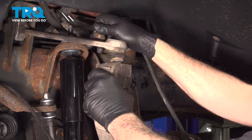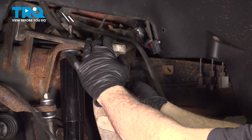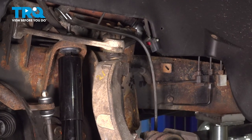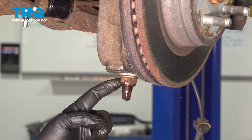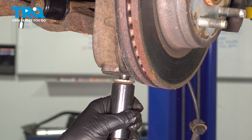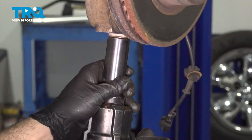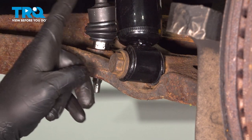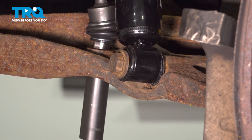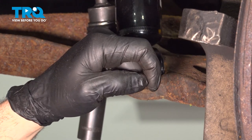Use a pry bar to lift up our upper control arm and push that knuckle back up into place. Let's get this started a few threads — the purpose here is strictly to hold the knuckle with the brakes up in place while we disconnect the lower. You can remove your securing straps for now. Using a 24mm socket, loosen and remove the lower ball joint nut. Let's now remove the nut securing our sway bar end link to the lower control arm — our particular one is an 18mm.